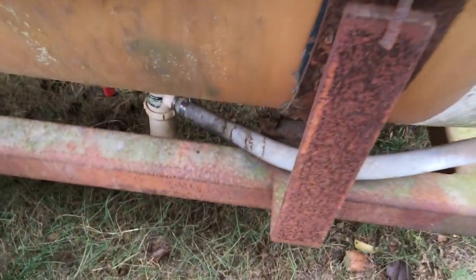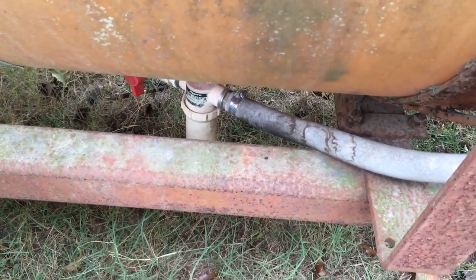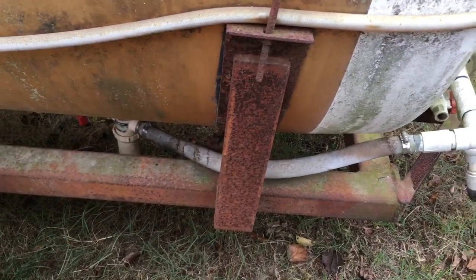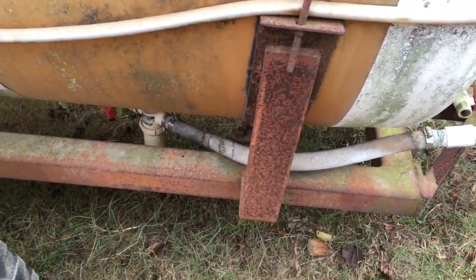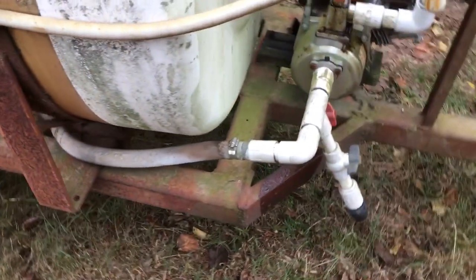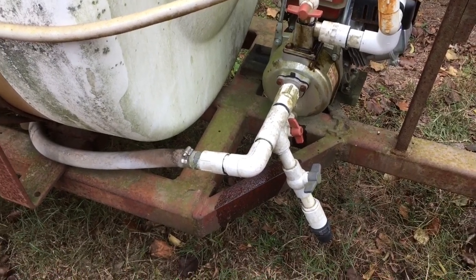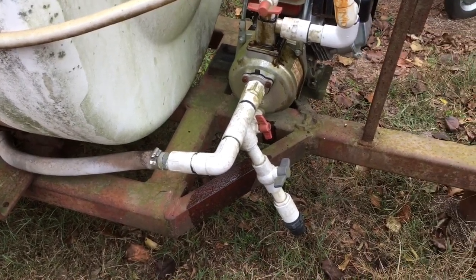We mainly spray nitrogen. There's your filter — you can screw your filter off when you're draining your pump and it'll drain that line. We never have any trouble with liquid nitrogen freezing, but if we've sprayed a chemical mix with water, then you definitely want to make sure that everything's out of it.